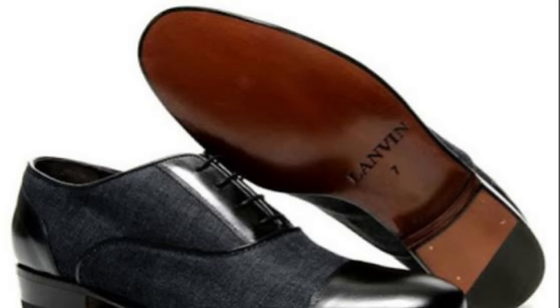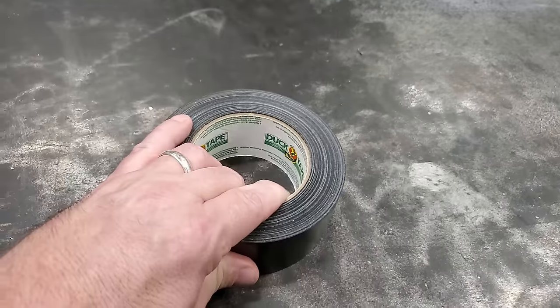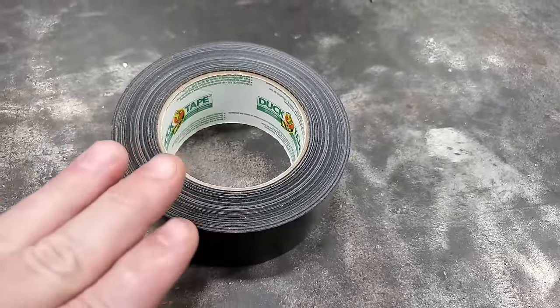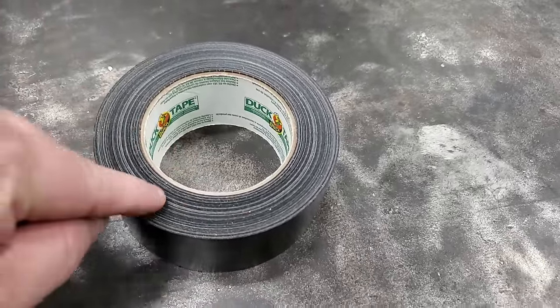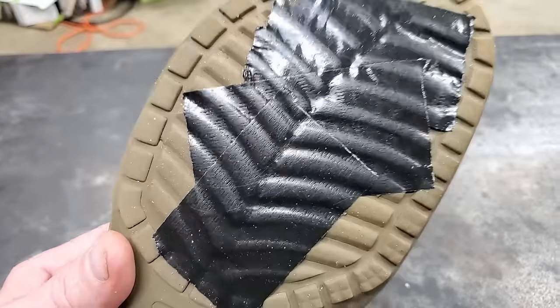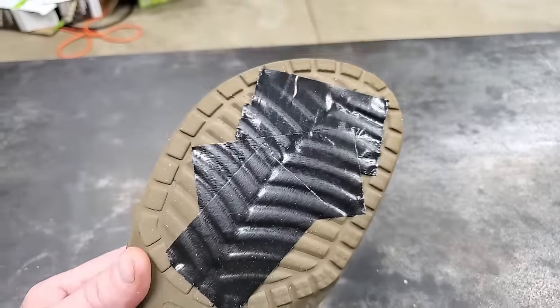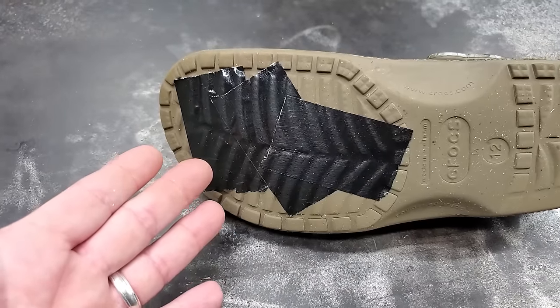Duct tape pack number six. You ever had a pair of dress shoes that are real slick on the bottom and you almost fall down all the time? As far as that goes, there's nothing slicker than a wore-out pair of Crocs. Well, if you've got slick dress shoes or wore-out Crocs, you can put duct tape on the bottom. Because a little bit of duct tape on the bottom of a wore-out pair of Crocs can save your life.